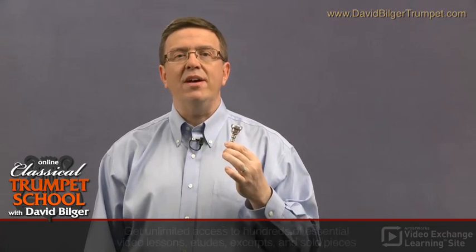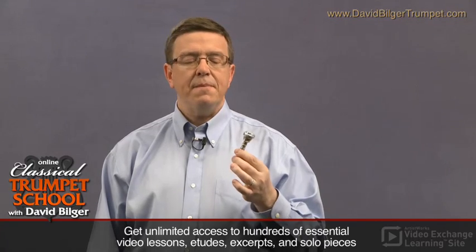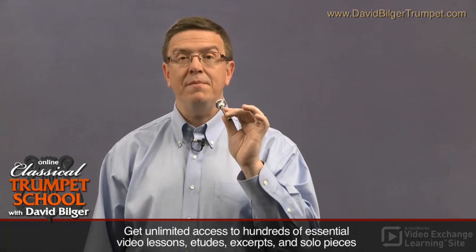When buzzing, it's really a great time to check out and make sure that you're using your embouchure in a very efficient way as well. The mouthpiece should be positioned on the embouchure in the best of all possible worlds about 50% on top and 50% on the lower lip.